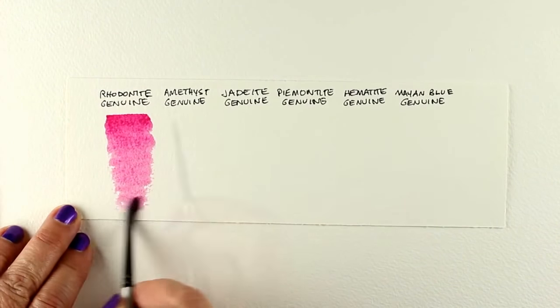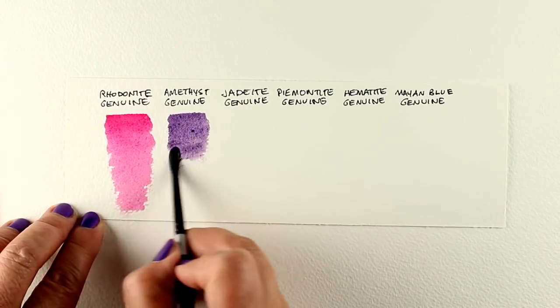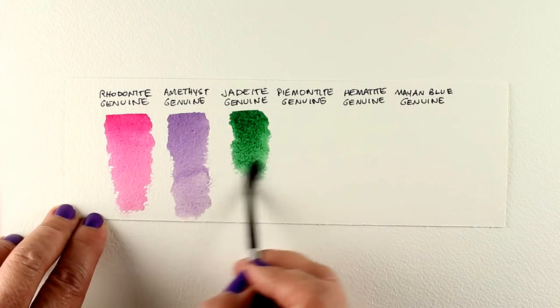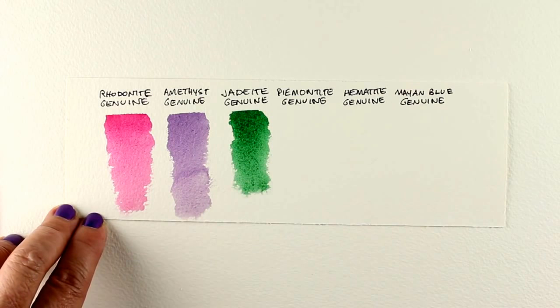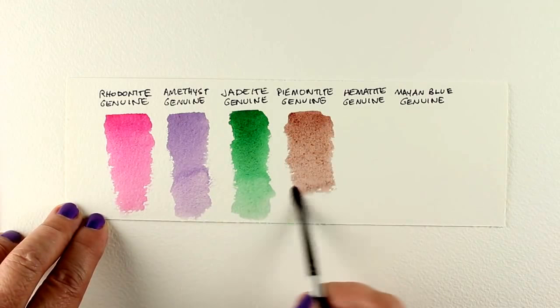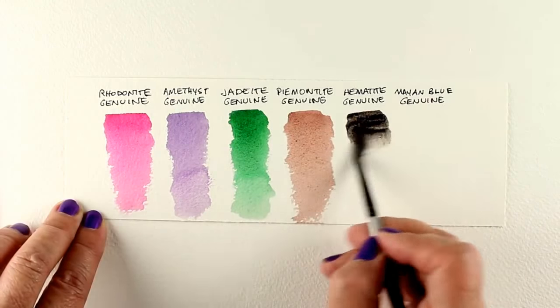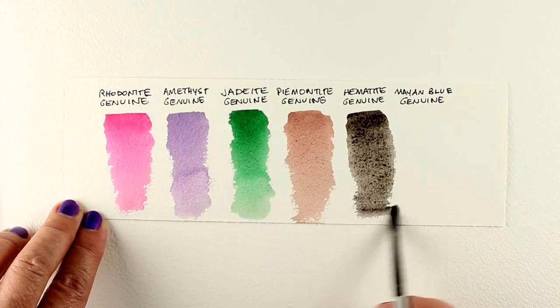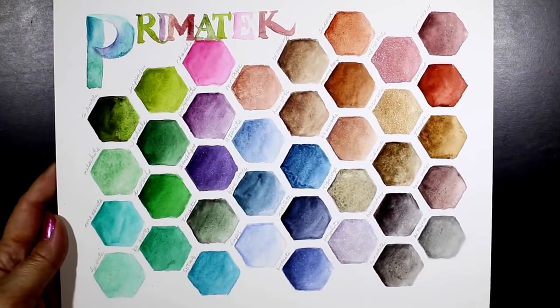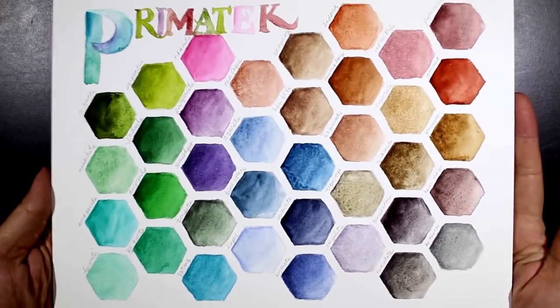Now I'm going in with a lot more water and really soft washes, so you can see you get a really soft look with these as well. You don't have to use them heavy. After they dried, I wanted to compare how much granulation there is at light versus heavy color — and whether you get more glitter when it's heavier or lighter. We'll take a look at that in just a second after it dries.